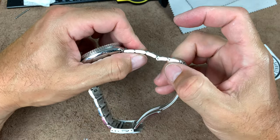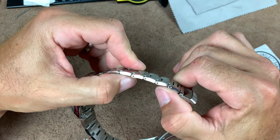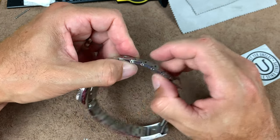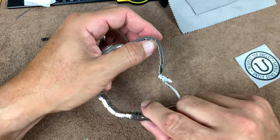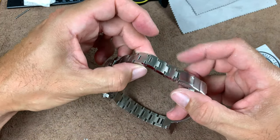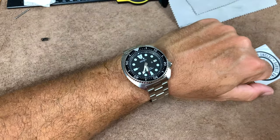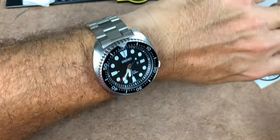I just noticed these guys are push pins, not screw ones. I've always done the screw ones, so I have to be careful — I don't want to scratch things up. It looks like there may be screws on some and arrows indicating push direction on others. I think I just need to take off one link and that should do it — I have a seven and a half inch wrist. There's my SRP 777 on an Uncle Seiko Oyster bracelet.